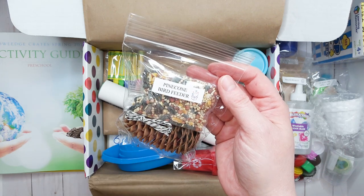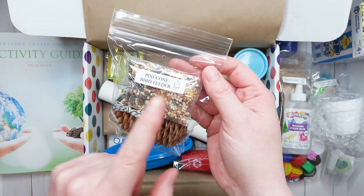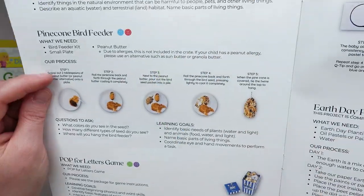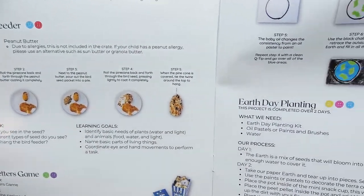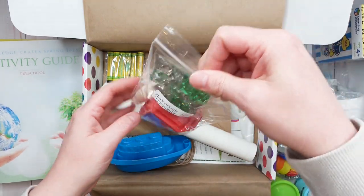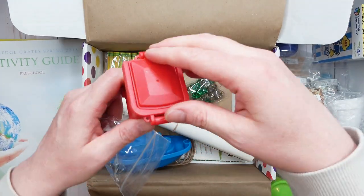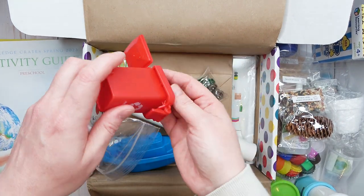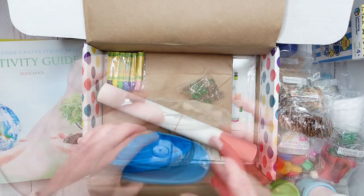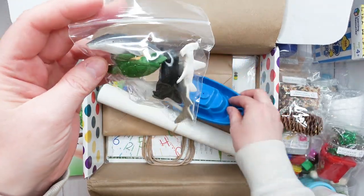Next we have a pine cone bird feeder project. We actually made bird feeders this winter — I did a video about that a month or two ago where we mixed bird feed with coconut oil and made different shapes. In this one, we're going to use peanut butter to attach seed to the pine cone. Then here are the play-doh accessories for the sensory bin — some green and white gems, a little recycling bin, some soda bottles to recycle, and little people figures who could be the recyclers.